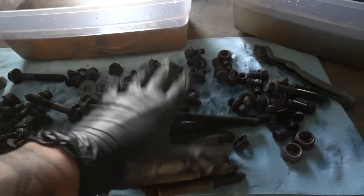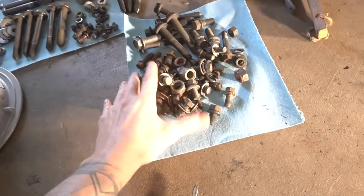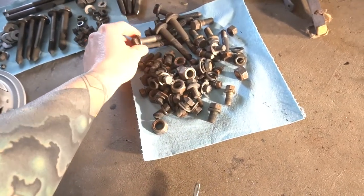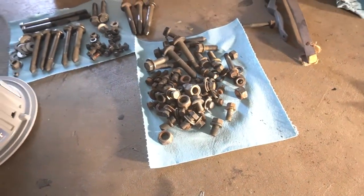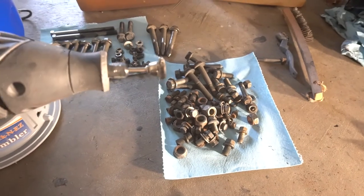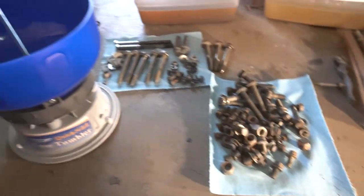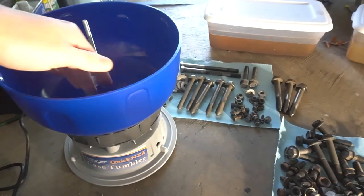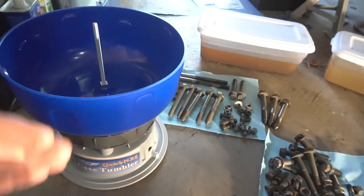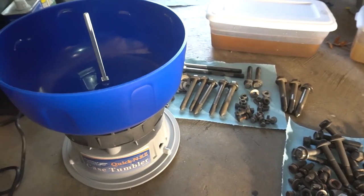We let those bolts soak for another six hours or so and they came out much better this time. The ones that had rust look much much better. There's still some rust on some bolts but it's coming off with a screwdriver or this little wire wheel — not super abrasive, just enough to knock it off. We got the tumbler in, so I picked up some tumbler media. We'll cover the bottom, put the hardware in, add more media on top, turn it on, and let it shake for an hour or two.